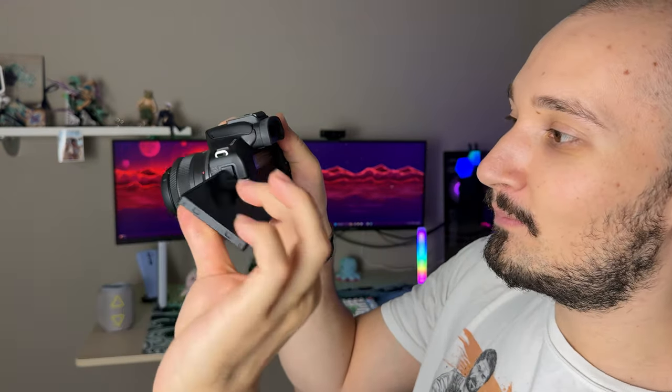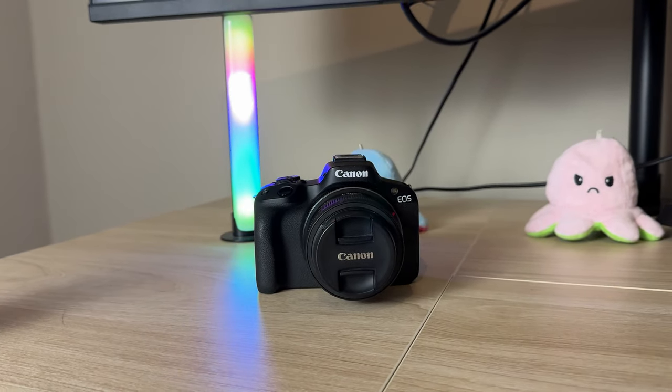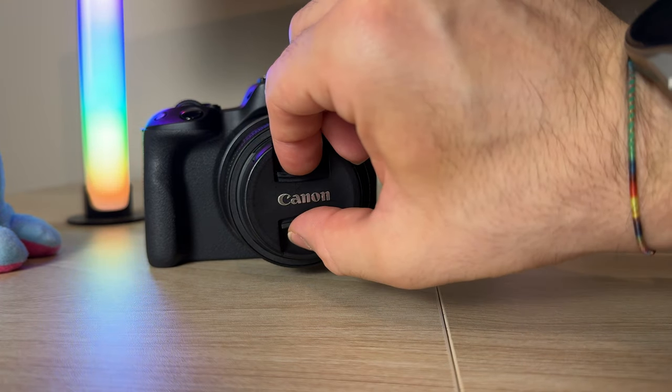Okay, jokes aside guys, I'm a complete beginner when it comes to cameras and chances are if you're watching this video, you're probably one as well. So today we're going to be talking about the Canon R50 and my experiences with it in the past three weeks that I've owned it. I had to choose between the Sony ZV-E10 and this Canon R50, and I chose the Canon for a few reasons which I'm going to share.